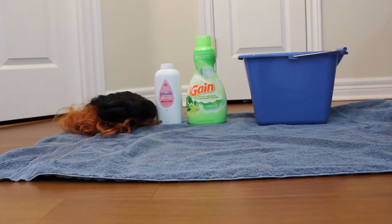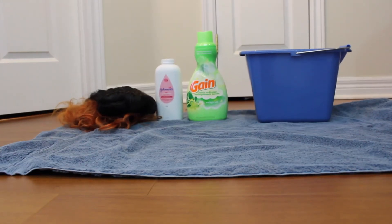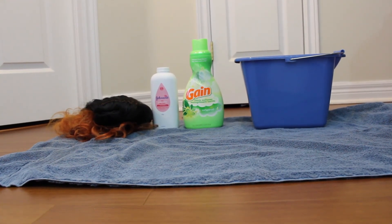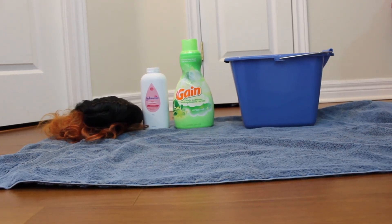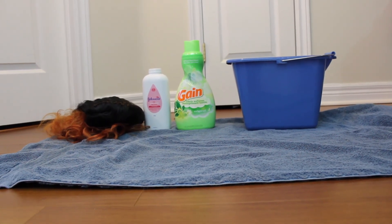So here's what you're gonna need to try this experiment. You obviously need your wig — your very shiny gross wig — baby powder which we'll put on after we wash it in the fabric softener, fabric softener like the liquid kind not the sheets, and of course a bucket because we're gonna have this soak for about five days.